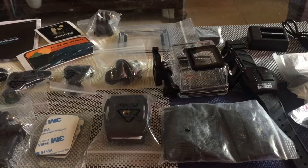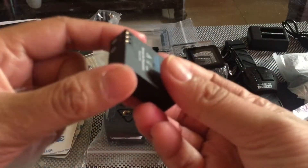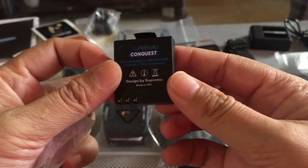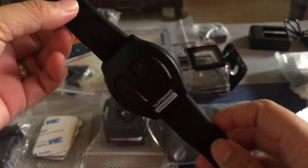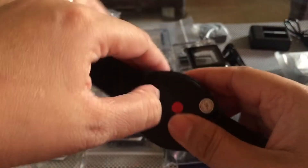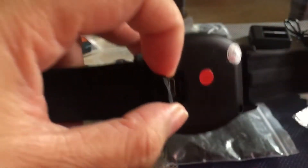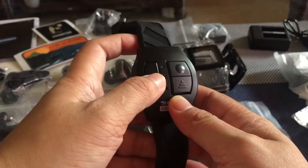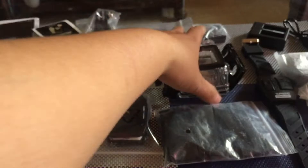So aside nung camera guys, yung nasa loob ng box is meron syang dalawang battery. So yung isang battery ito guys — yung isang battery nasa loob po ng camera, ipapakita ko yan mamaya sa inyo. This is the chargeable wrist remote. Ito yung kung saan ka mag-charge. So yung button na ito guys — this is the on and off, this is the shutter button, this is para sa video button. And of course yun nga yung waterproof case guys.